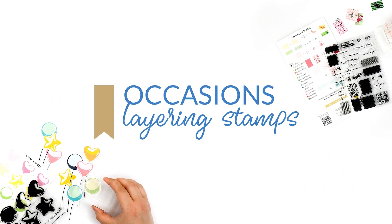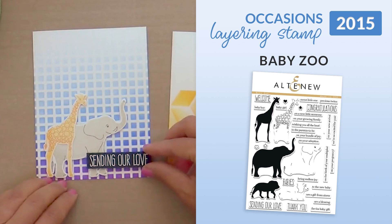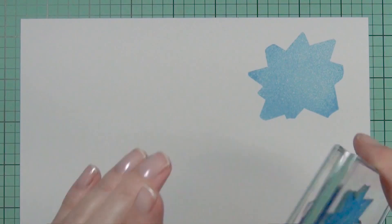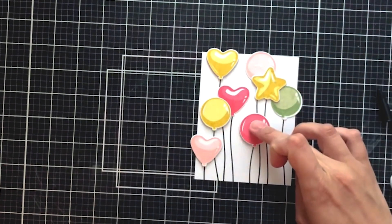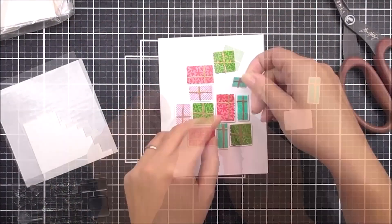Category 6: Occasions layering stamps. Our next category is a fun one. We launched Occasions layering stamps with the release of the Baby Zeus stamp set in July 2015. At Altenew, we love occasions and we love layering stamps, so it only seemed fitting to create this category. We still love seeing the beautiful projects you create with some of our very first Occasions layering stamp sets.